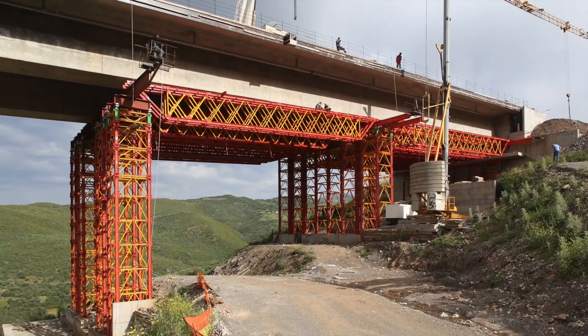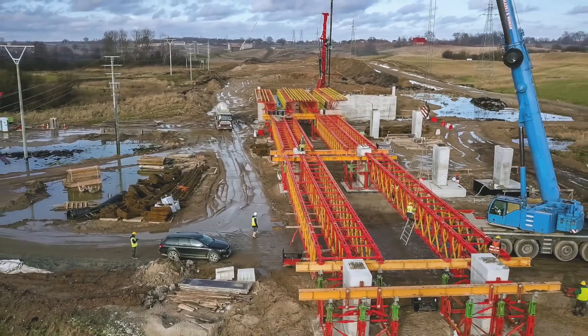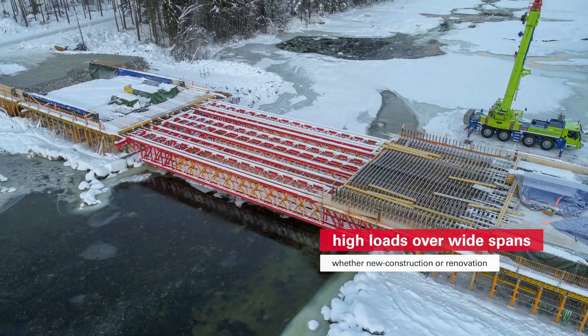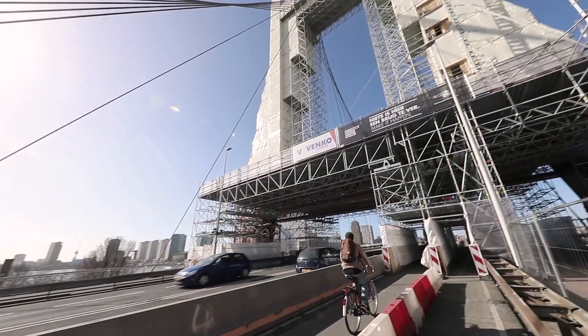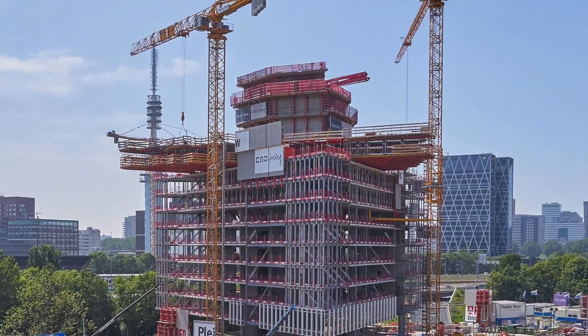Where is the VRB system deployed? Anywhere where high loads have to be transferred over wide spans — whether for the new construction or renovation of bridges, or when building high-rise buildings.